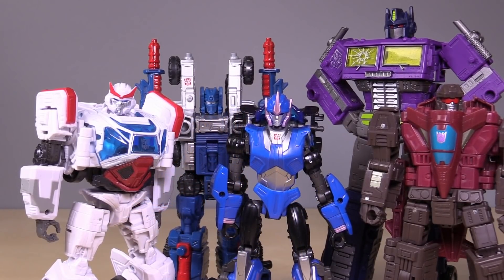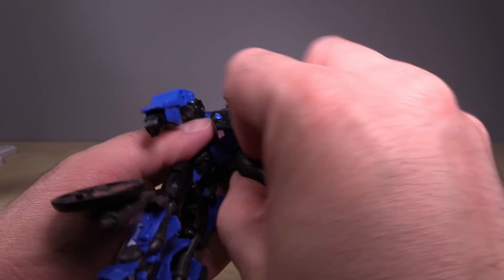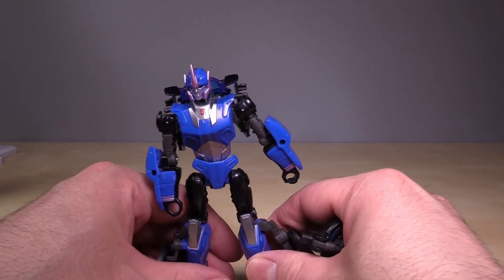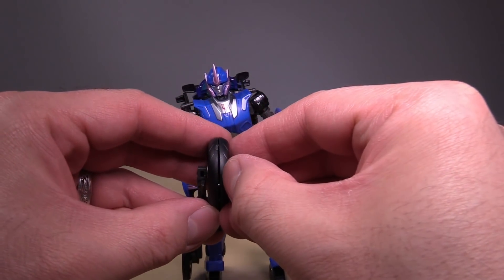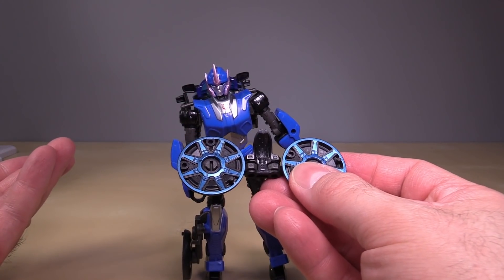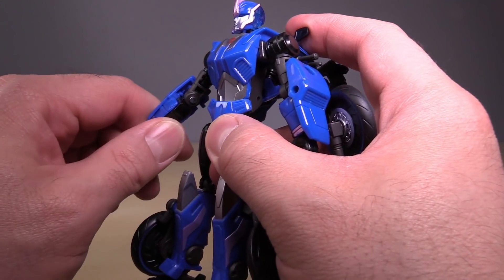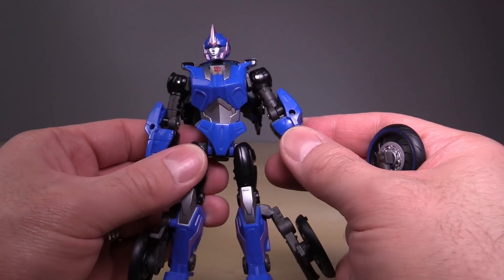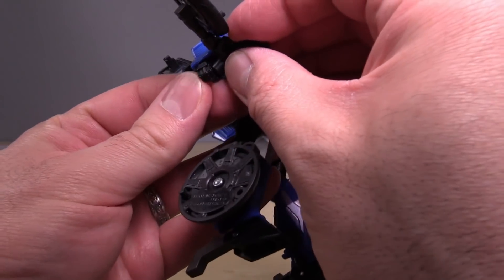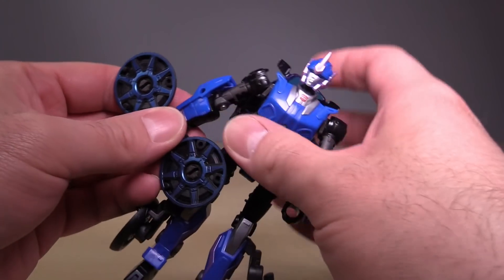In terms of scale with other figures in her size class and other figures from the last few years, she is a smidge smaller than current Deluxes. The front wheel comes off and is packaged separately in the packaging. You grab that wheel, split it in half, and this somehow becomes a weapon — hell if I know what kind of weapon it's supposed to be. I don't remember her using a weapon like this in the show. It doesn't even peg into her hands all that well.